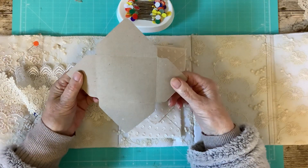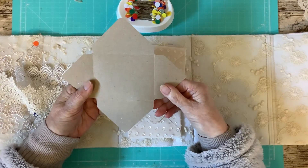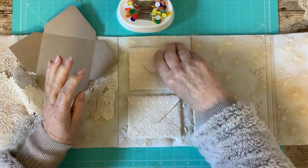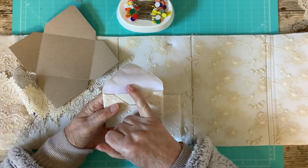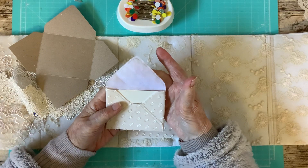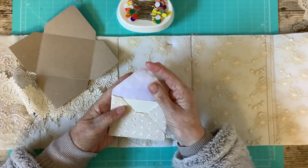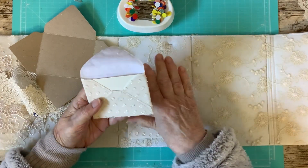If you've not got an envelope punch board, the best thing is to just open an envelope and use that as a template — that's assuming you want to do the same as me. I cut this out and then I cut a piece of lawn fabric, which is a fine cotton fabric, sort of next door to a butter muslin — just a bit finer. You can actually use this for blouses and things like that, but it is really fine, because obviously I don't want anything bulky — I'm trying to keep it as flat as possible.